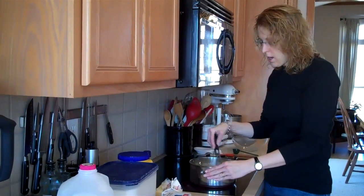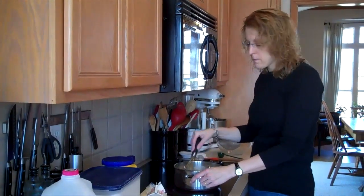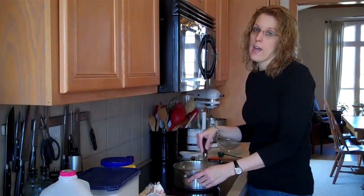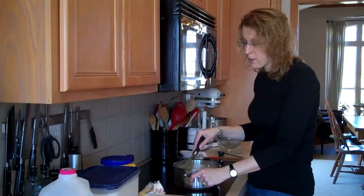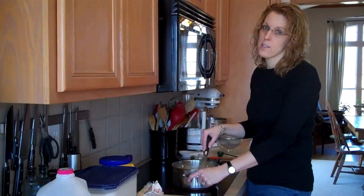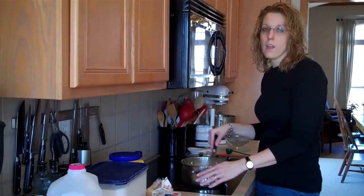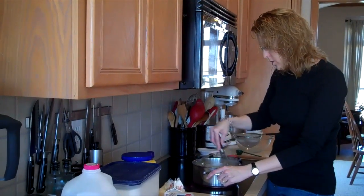You can use all milk if you want to. I like to add a little bit of cream, and sometimes I vary my cream to milk ratio, but as long as there's three and a half cups total it doesn't really matter. I think the cream gives you a little bit of a creamier, richer taste and just makes the pudding a little bit better. You wouldn't want to use all cream, but half cream or a little bit less than half cream is really good — but like I said, you can use just milk.